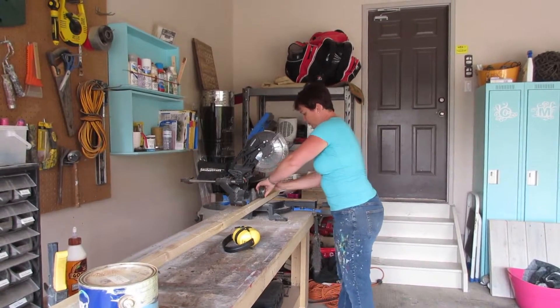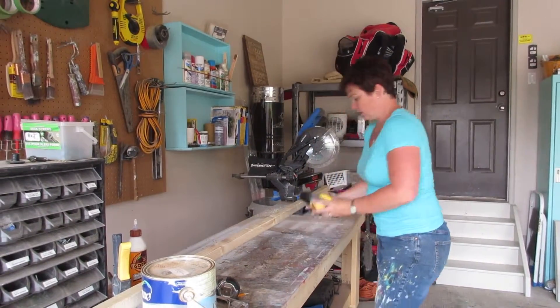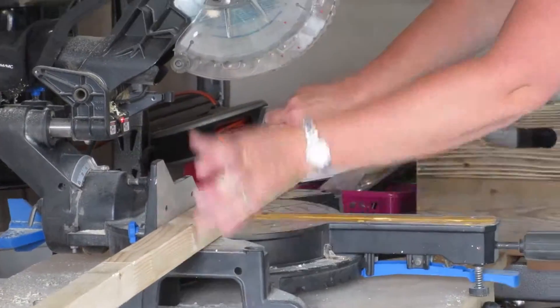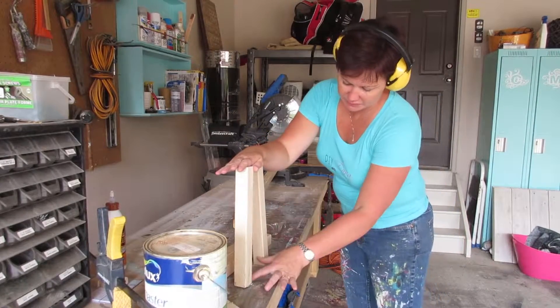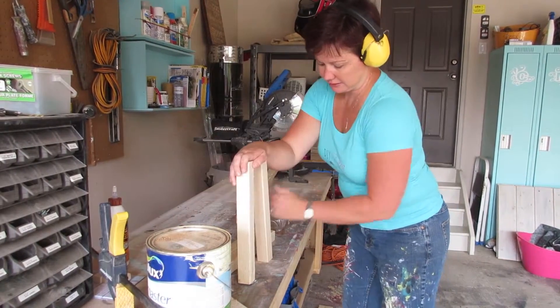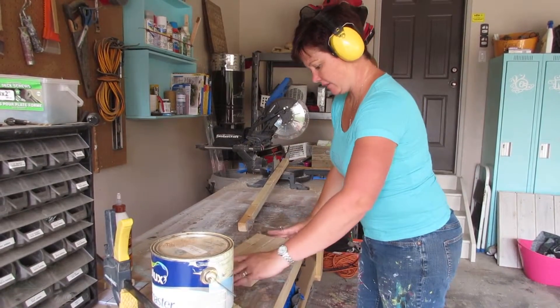I'll need four of these pieces — these are going to be your corner points. I'll do the same thing as last time and use one as a template. You'll need the connector pieces to go in between. From my previous version I know that's five and a half inches — four sides plus four at the top — so we're going to cut eight pieces at five and a half inches.